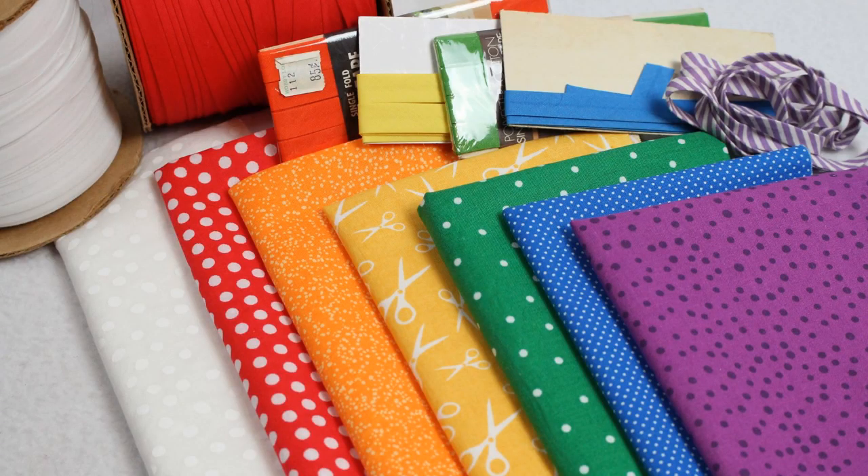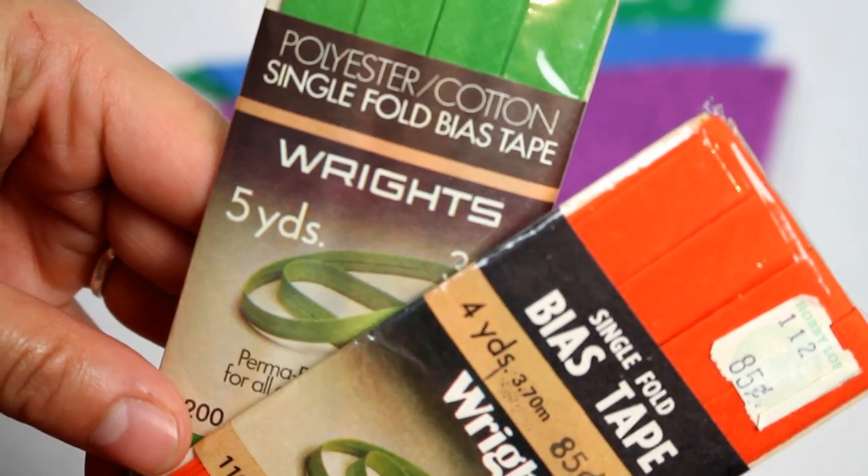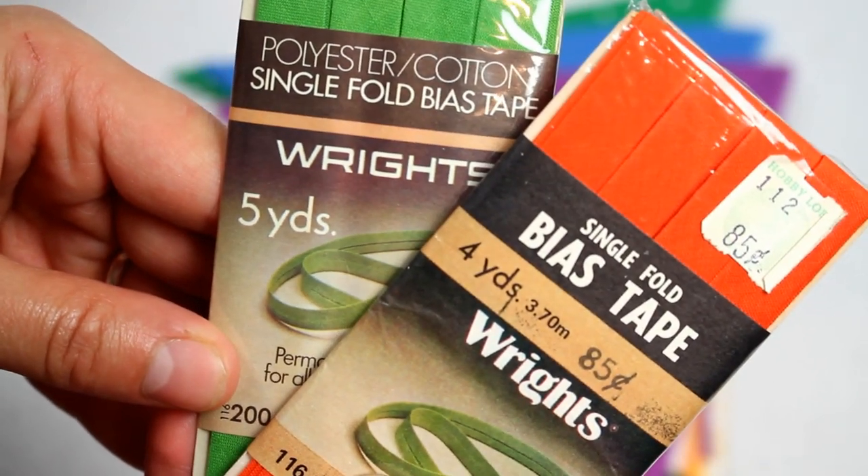I also have a huge stash of bias tape which is sort of what inspired this project. I wanted to use up some of my bias tape scraps, so I went through and found a different bias tape for each fabric that I had pulled out of my stash, and I tried to find ones that were all the same width so that they would be uniform and look nice when tied together.